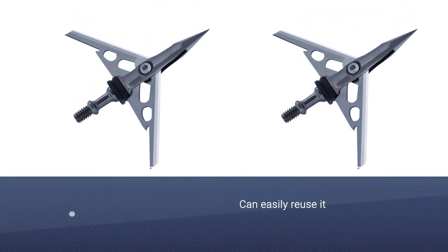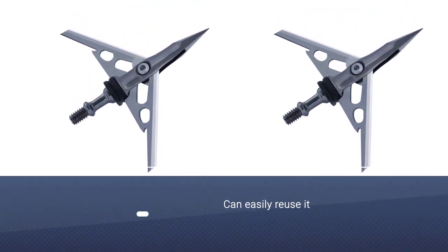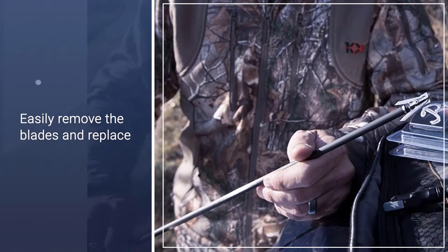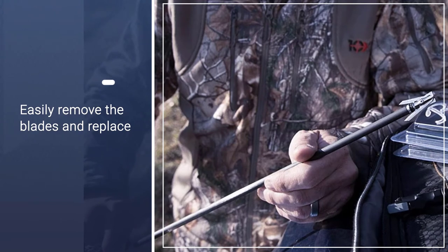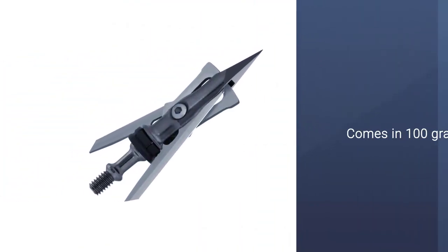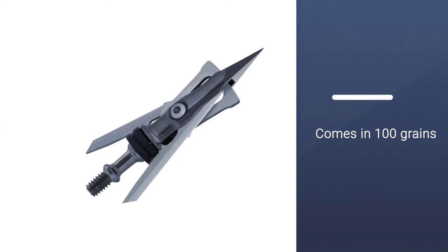You can easily remove the blades and replace them without worrying about complicated assembly or damaging the broadhead. This broadhead only comes in 100 grains. With its penetrative power, that should give you enough kinetic energy to still hunt large game, but if you are a traditional bow hunter looking for lighter weight, this isn't ideal.